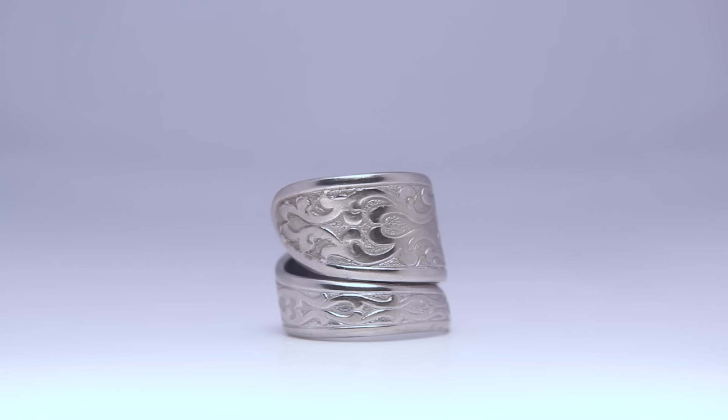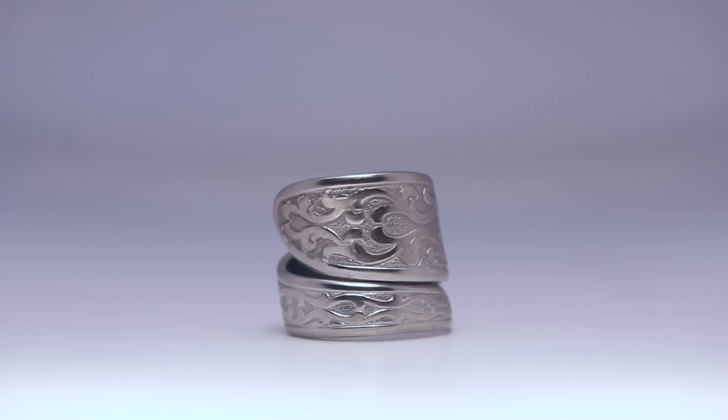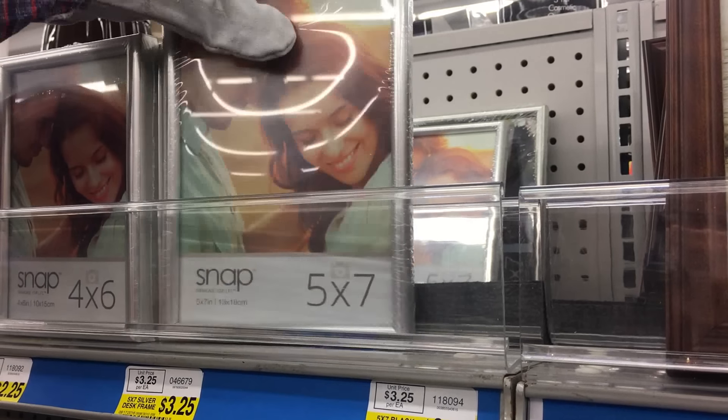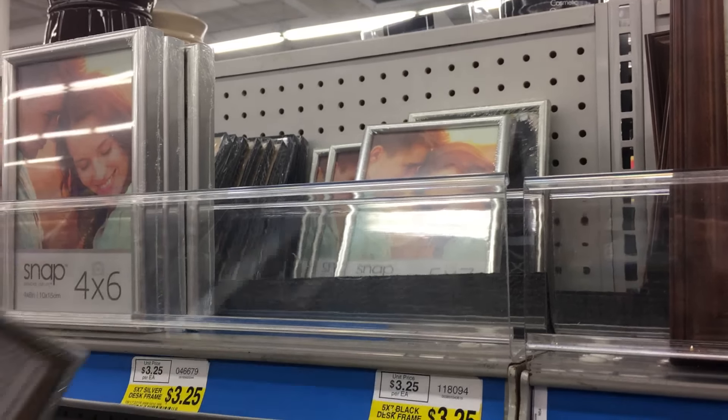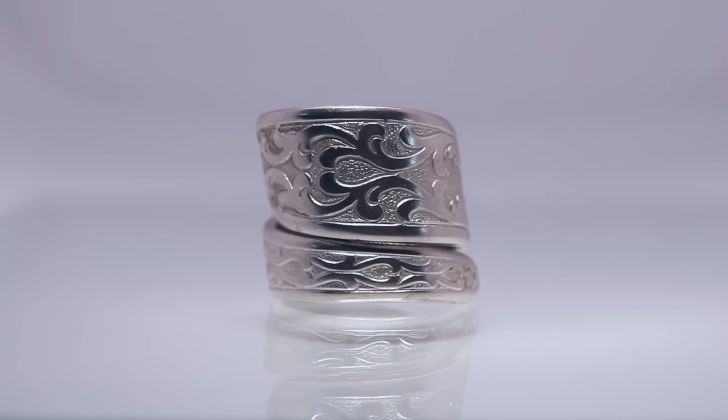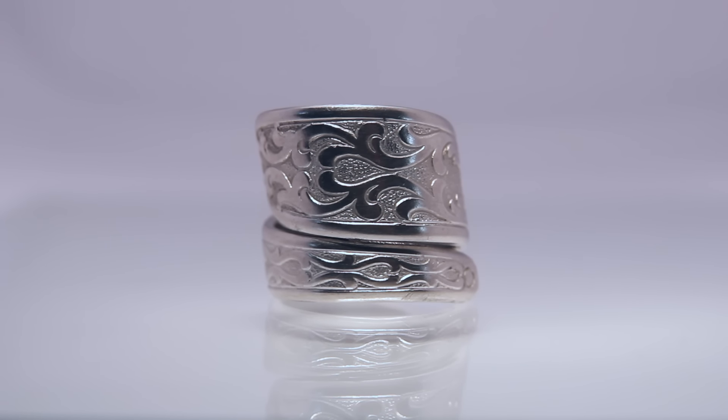Here's mine. I need something shiny underneath it. No problem — go back to Fred's Dollar Store and get a piece of glass out of a picture frame. Look at this — here's what it looks like with a piece of glass placed under the ring.